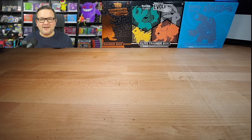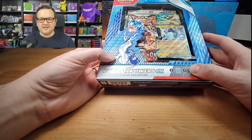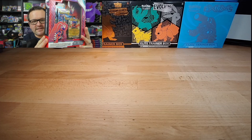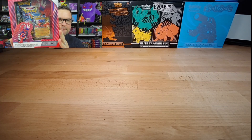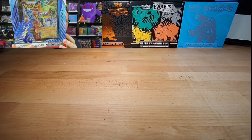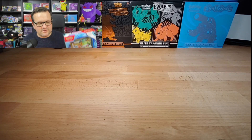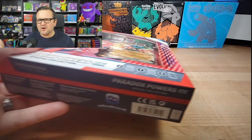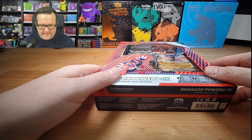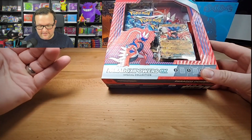Hey guys, it's Pokemon Bri hopping in here again. I love opening up new product and this went live yesterday on Amazon — these Paradox Power EX boxes. It's actually a double-sided box that has a Koraidon side as well as the Miraidon. It's kind of similar to what the Dragon V-Star Power box was that Target had, that was like $70. That was a really cool looking box, but this is half the price — they're $32.